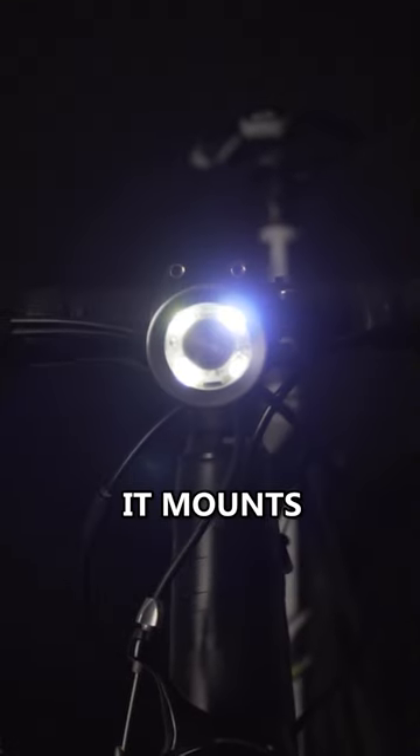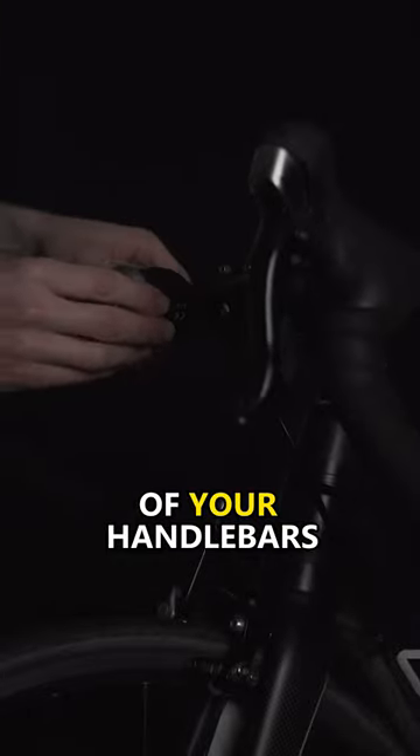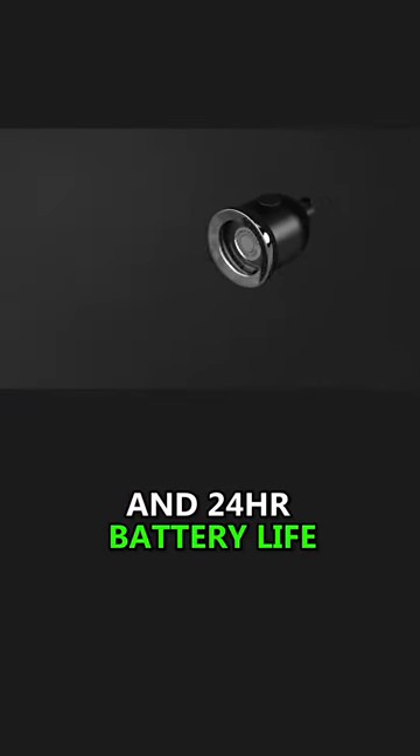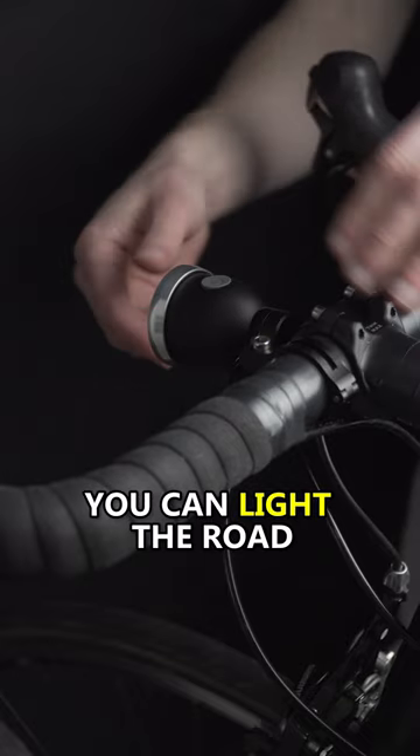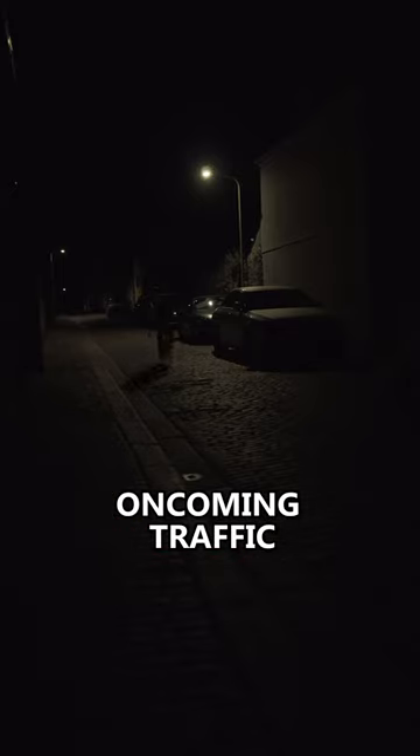Like the headlamp of a motorcycle, it mounts in the centre of your handlebars and with up to 400 lumens and 24 hours of battery life, the centre light is perfect for commuting. With a beam angle of 30 degrees, you can light the road in front of you without blinding oncoming traffic.